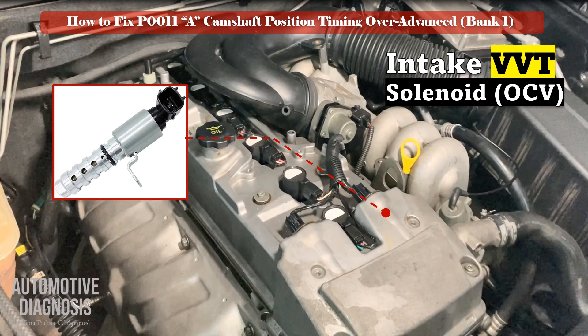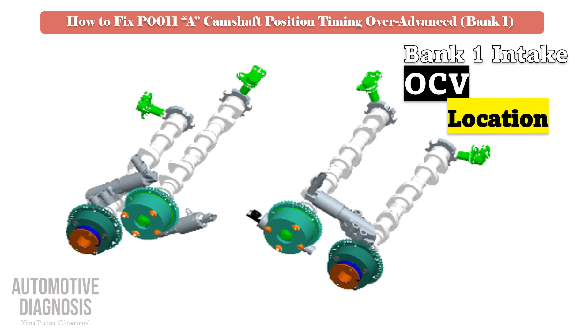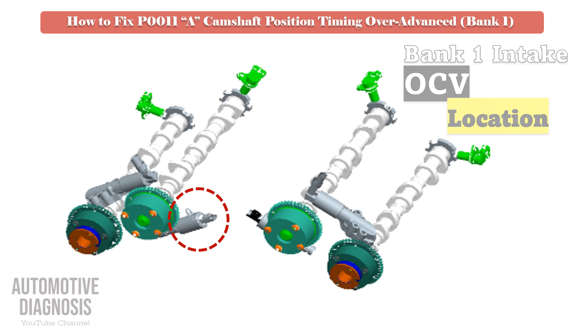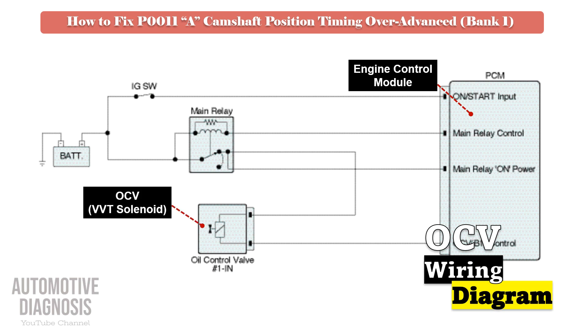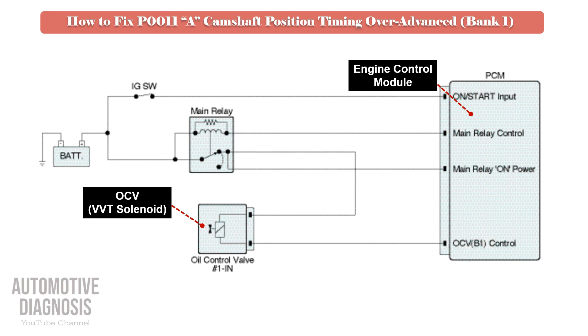As this fault code is set for the bank 1 intake side, locate the relevant OCV to perform the test procedure. Before doing anything, it is very important to review the OCV wiring diagram. As soon as you turn the ignition switch to the on position, power supply will be provided to the OCV via the engine main relay, so you must have battery voltage on that pin. The OCV is controlled by the PCM using the other wire, so the control line must be checked too.